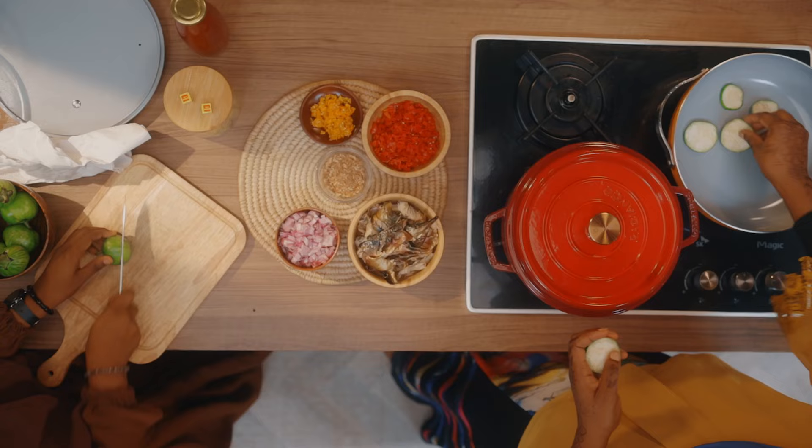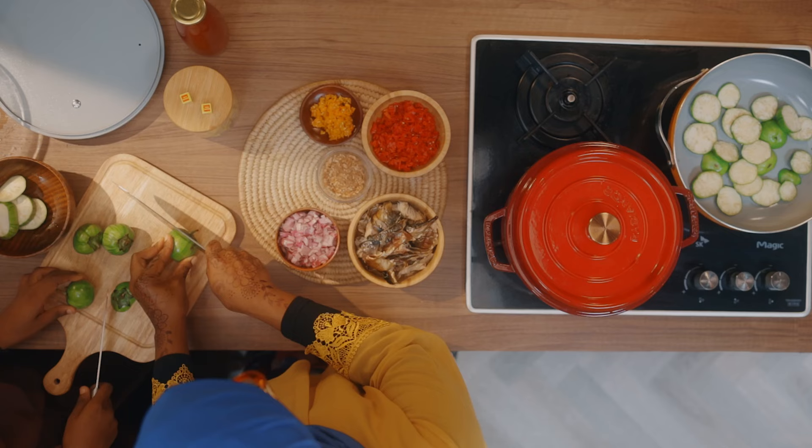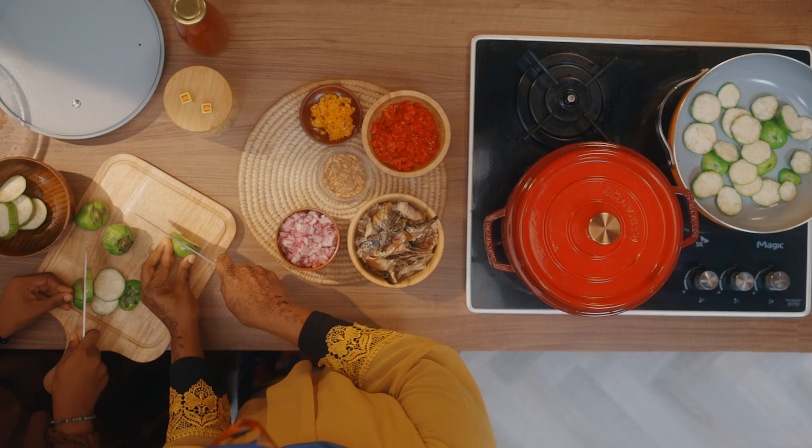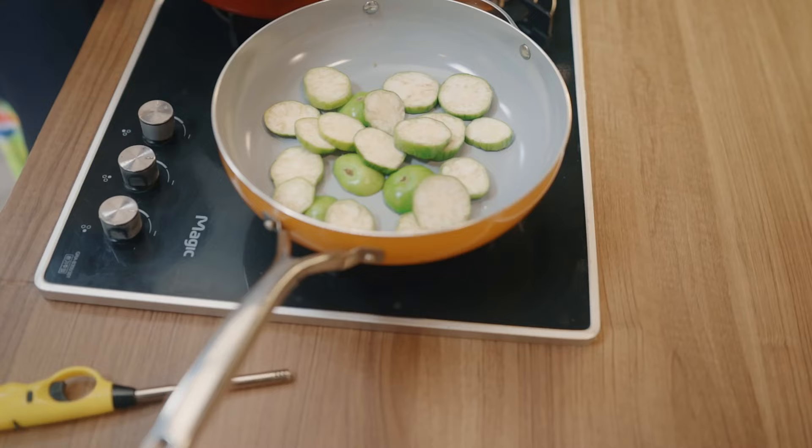The great thing about garden egg is that it helps with digestion. It's a fantastic option for weight loss too. And because you're making it in a savory sauce, it is a great vegetarian option as well. Our own has fish inside, so this is not a vegetarian meal anymore.